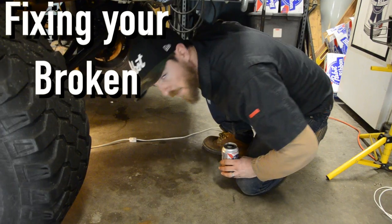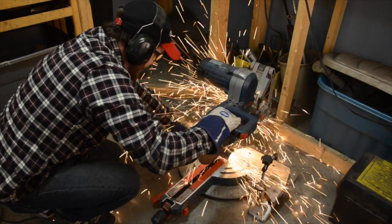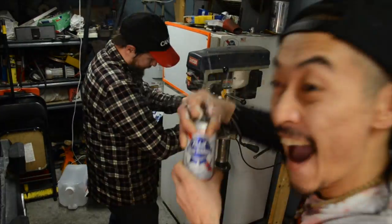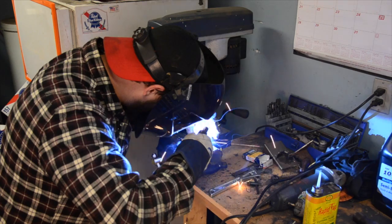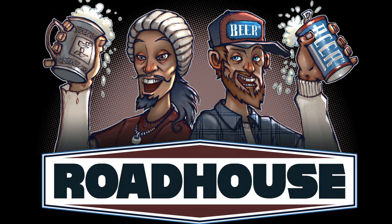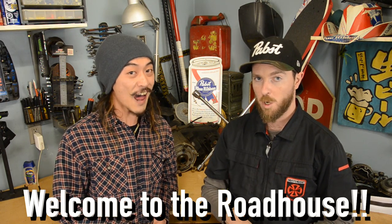Today we will be talking about fixing your broken exhaust manifold. Hey folks! I'm Clyde and this is Tommy. Welcome to the Lighthouse! Cheers!